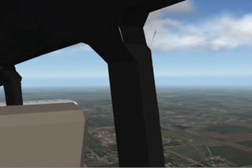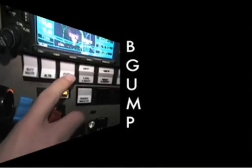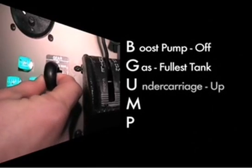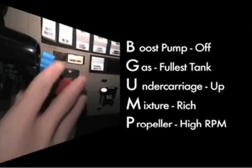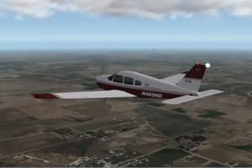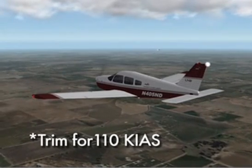For the Chandelles, we will use the B-GUMP acronym for configuring the aircraft. Boost pump will be off, gas will be to the fullest tank, undercarriage will be up, mixture is rich, and the propeller should be set to high RPM. Finally, take care to adjust the airspeed to a trimmed and stabilized 110 knots before beginning the first turn.